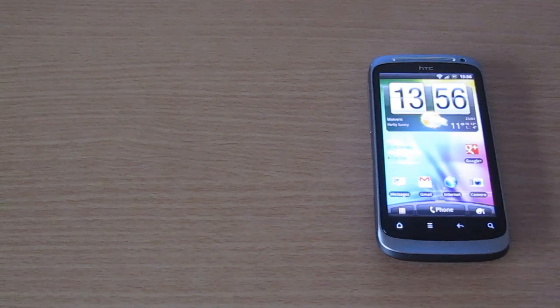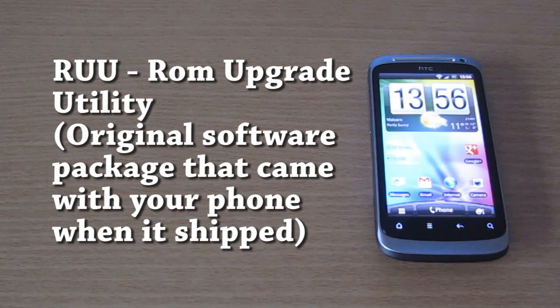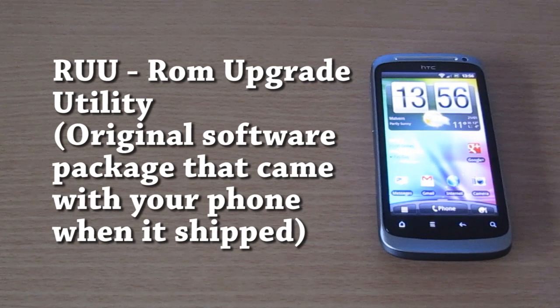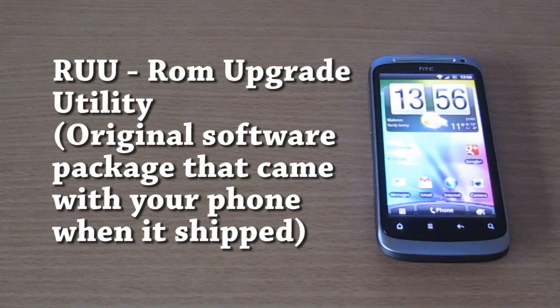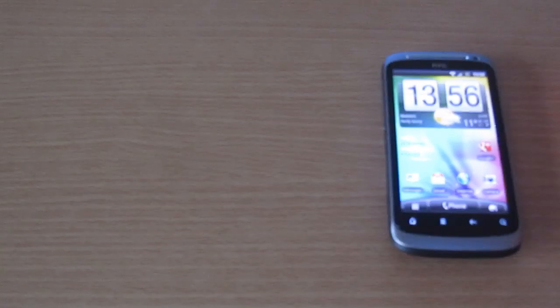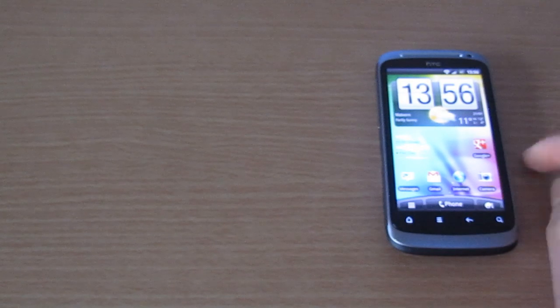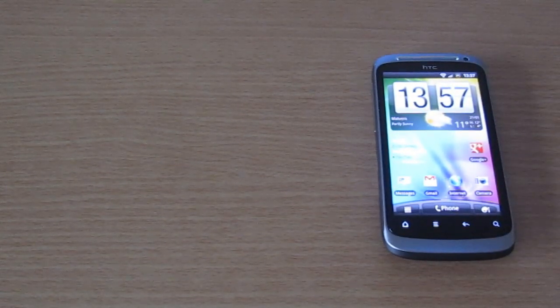Now, what you're going to install on your phone is the original software that came with it. You're going to need what is called an RUU, which is a ROM Upgrade Utility file. These come in specific files depending on what phone you've got and also depending on what operator you have. I'm currently with T-Mobile, so I need to get the specific T-Mobile RUU file for the HTC Desire S.